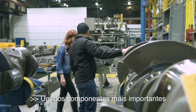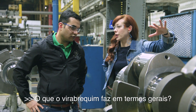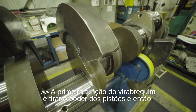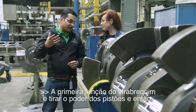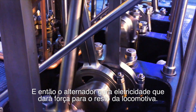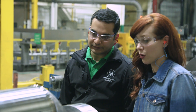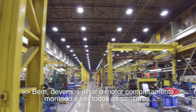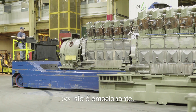One of the most important components in the engine: the crankshaft. What does a crankshaft do in general terms? The primary function of the crankshaft is to take the power from the pistons and drive the alternator, and then the alternator generates electricity that powers the rest of the locomotive. Let's go look at a fully assembled engine and see all the sensors and the technology.